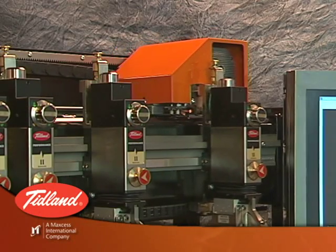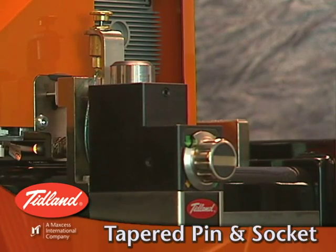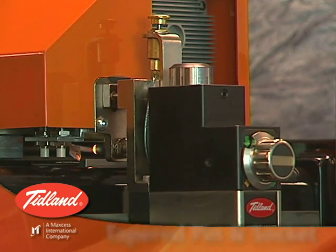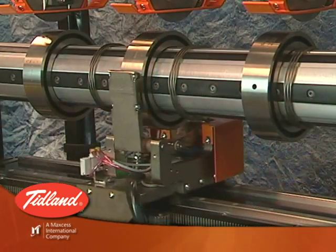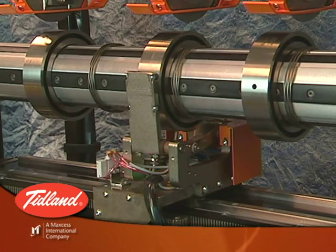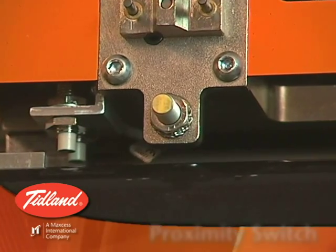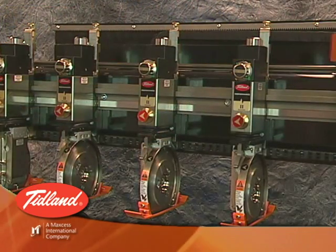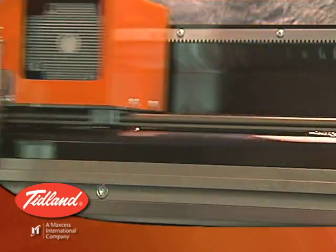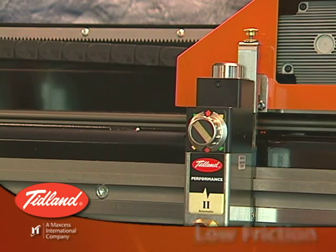Each component of the Tidland Slitter is designed for accuracy. When a knife holder is to be moved, a pneumatic pin from the positioner is inserted into a tapered socket in the knife holder for a tight fit. The positioner includes an optical encoder and motion controller to provide accuracy along the rail of eight one-thousandths of an inch. A high-speed proximity switch in the positioner records the exact position of each knife holder during a scanning pass, allowing the controller software to precisely find and place each knife holder. Finally, the EasyGlide rail ensures that friction does not introduce placement error when a knife holder is released.